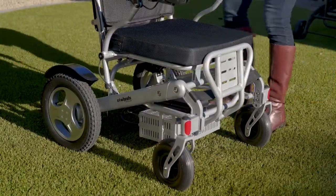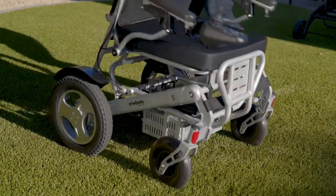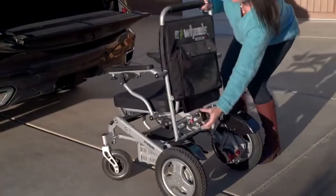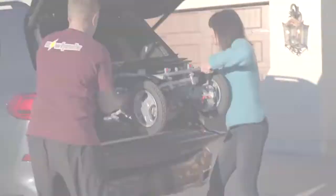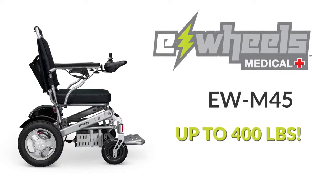Why? Because this wheelchair can be folded with ease in just two easy steps. The EWM45 is one of the lightest power wheelchairs on the market at just 59 pounds and can hold a rider up to 400 pounds.